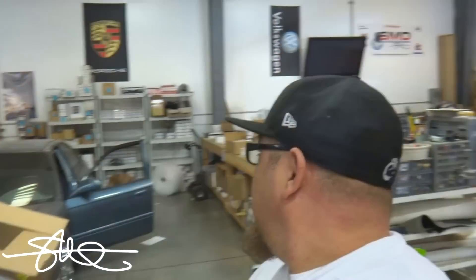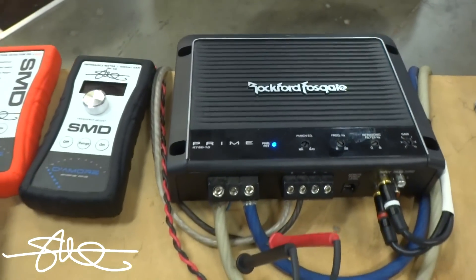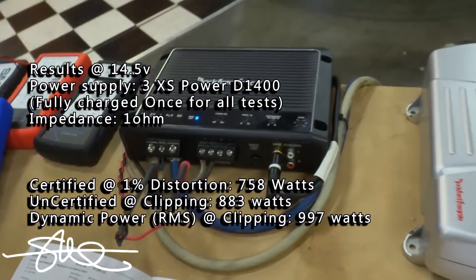I don't know if you all saw what I just saw, but that's pretty incredible for that little amp — especially since, like I said, that is Rockford's most affordable line, it's not even Punch. So that puts a whole different perspective on it. Hey Jaybird, if you paid for an amp that said 750 on the box and it did almost a thousand, would you be happy? Yeah — me too. This little bad boy right there, Prime — and that's the cheapest, least expensive one.